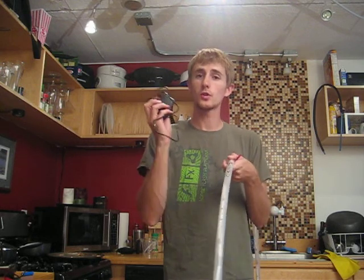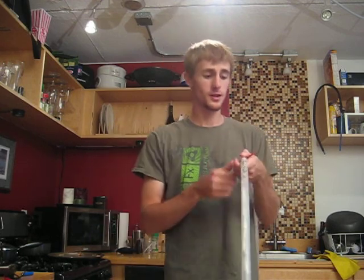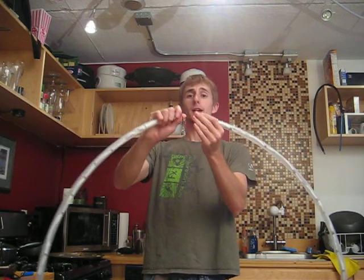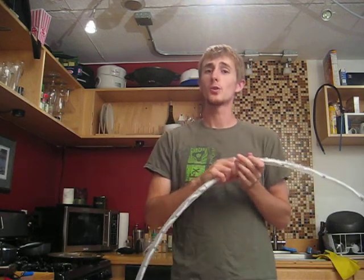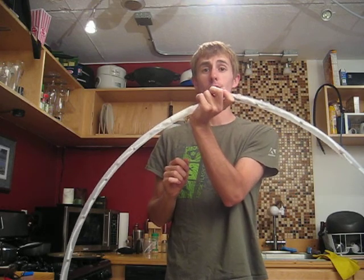So make sure the hoop is off. Always use the specific charger for the specific battery and you'll be good to go. You should get, on this battery, depending on the number of LEDs in your hoop, anywhere from one to two hours of continuous run time on your battery life.